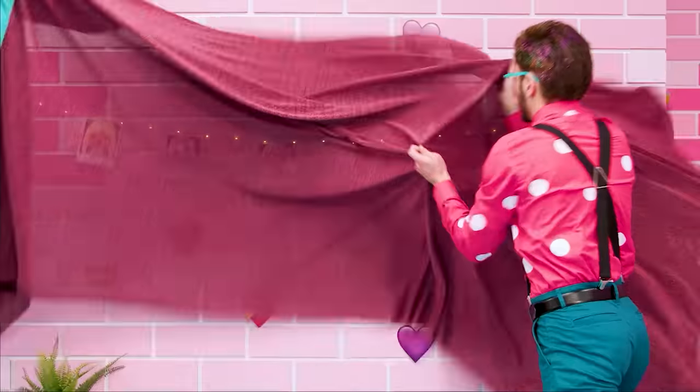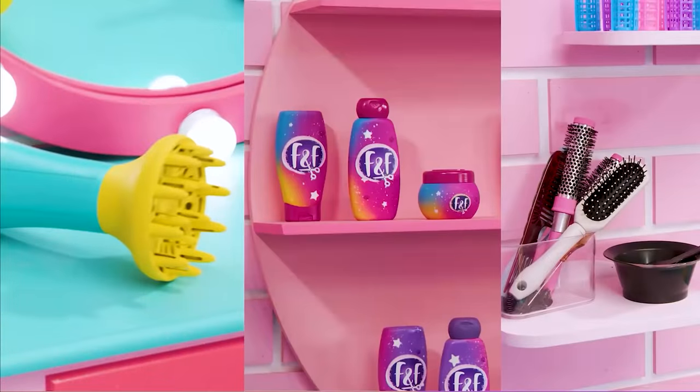Hello! We are the coolest pets with a passion for hair. We are best friends and together we have lots of adventures. VIP Pets!